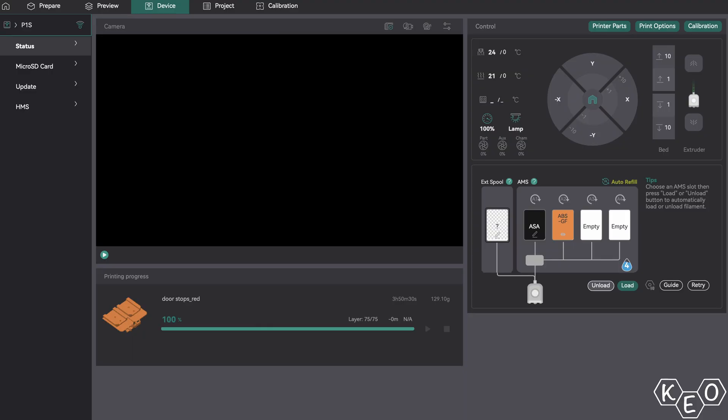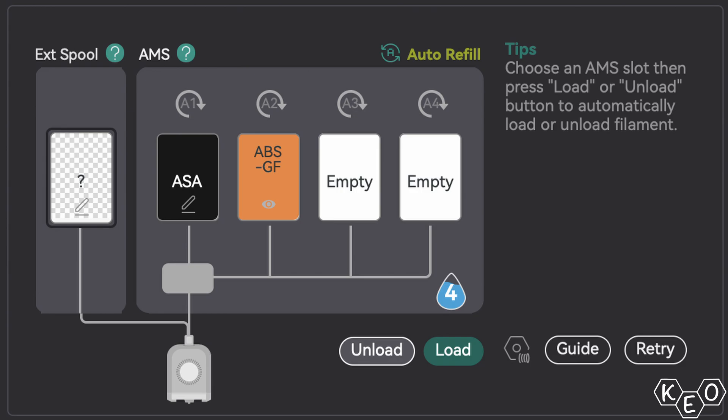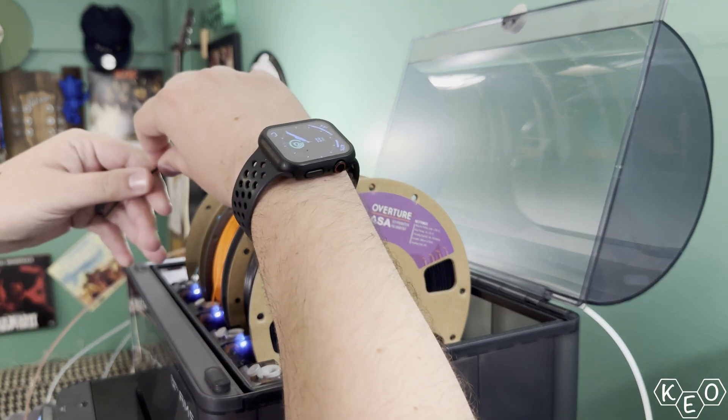As I was thinking about that, Orca Slicer had an update that showed the humidity inside the AMS by giving it a rating of 1 through 5. I noticed my AMS was at a 5 — a wet rating. A lot of moisture in there, and I had filament in there that doesn't want that moisture. After Corey and I were filming all evening to get a video ready before my vacation, it all clicked: why don't I just use the AMS as the dry box and hook up the polydryer to it directly?